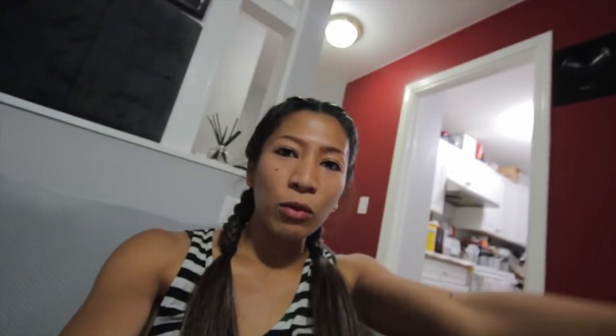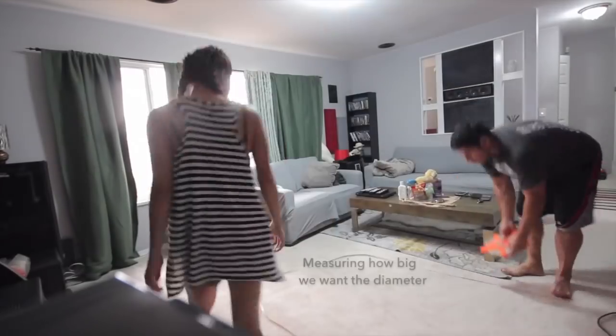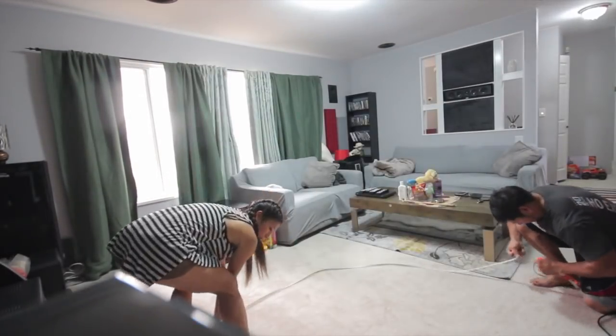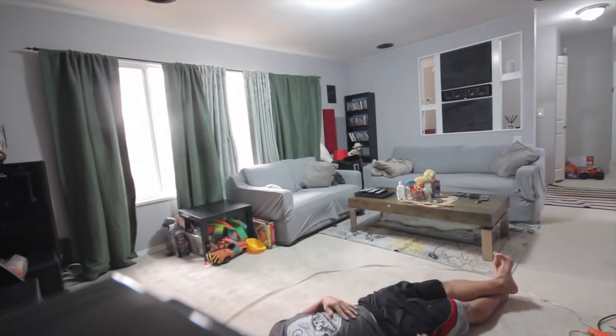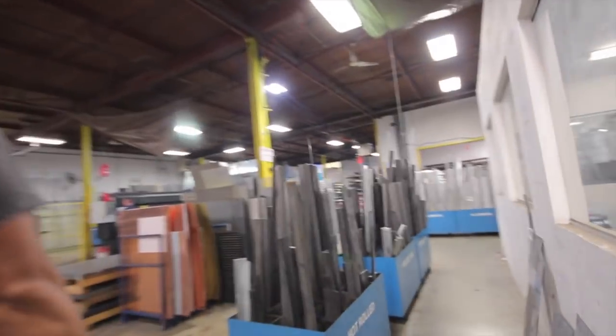Okay, we're here. Alright, there's our circle. We're here at the Metal Supermarkets and I've never been here before so this is going to be fun. I didn't even know this place existed.